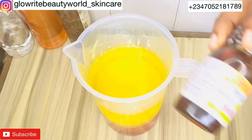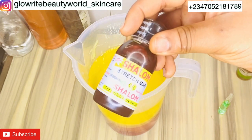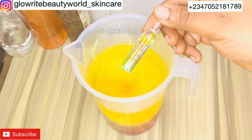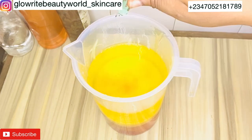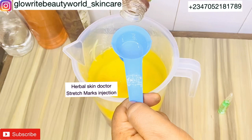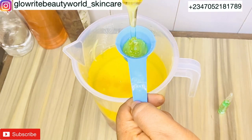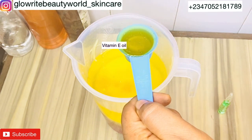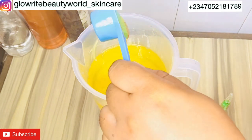I'll also be adding 60 ml of Shalom Stretch Mark oil for the treatment of stretch marks. I'll also be adding Harbor Skin Doctor Stretch Mark Injection oil, and also 50 ml of vitamin E oil — it helps remove skin impurities and aids skin elasticity.